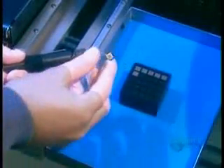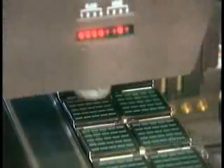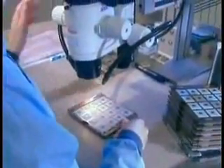The factory receives the microchips ready-made with all the circuits in place. They place a microchip on each substrate. An infrared light guides the machine to place the chip in precisely the right spot. They pull a sample from the production line to further verify the positioning with a microscope.